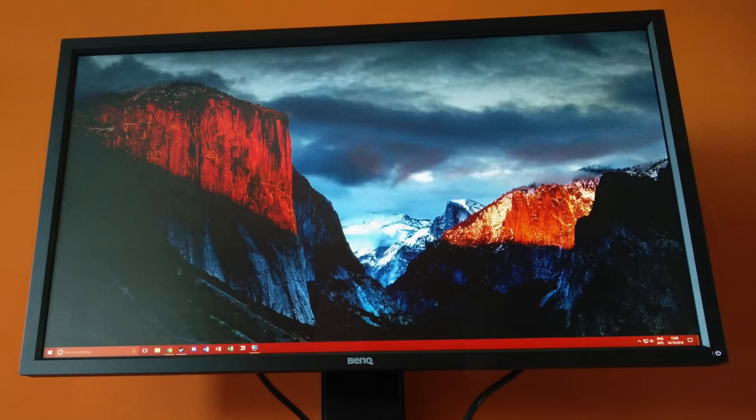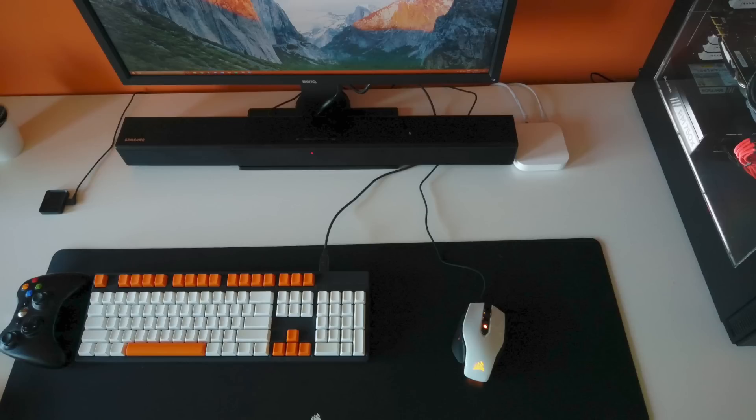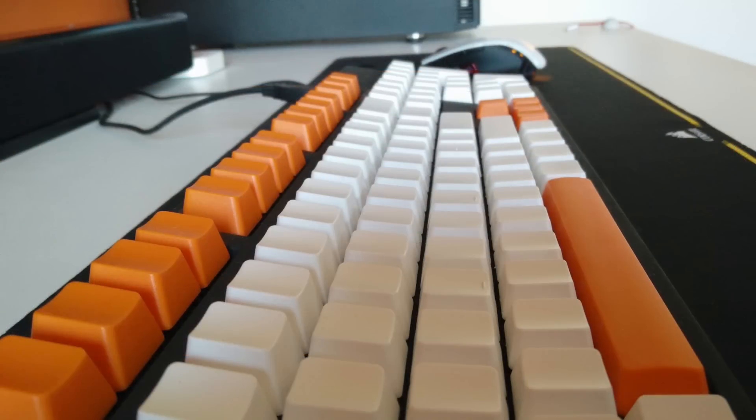Taking a look at the rest of his peripherals on his desk: he's rocking a CM Storm QuickFire XT keyboard with custom keycaps, on a Corsair extended mouse pad, with a Corsair M65 Pro RGB mouse in white. For audio he's also rocking a Samsung sound bar on top of his desk. Taking a closer look at those custom keycaps in orange, white, and black — a very nice addition that helps fit in with this entire setup's color theme.